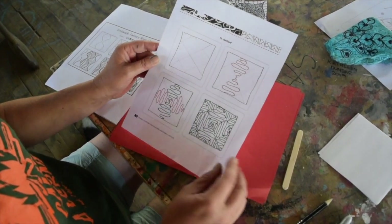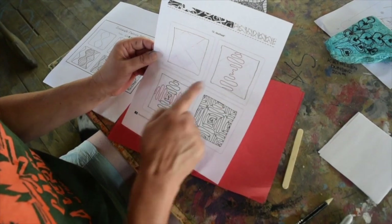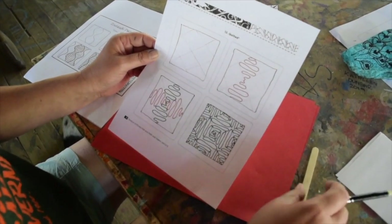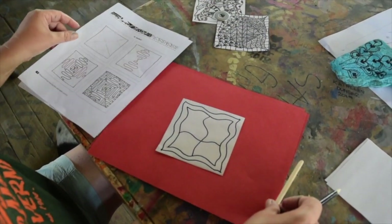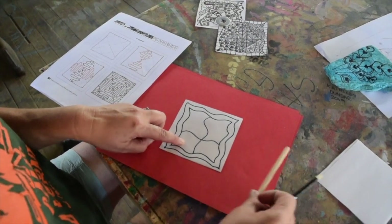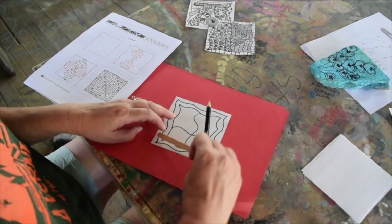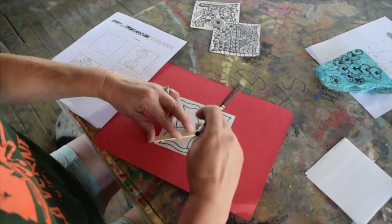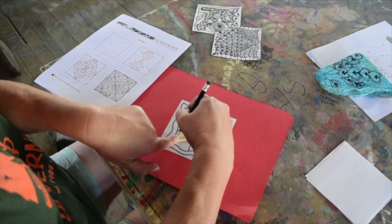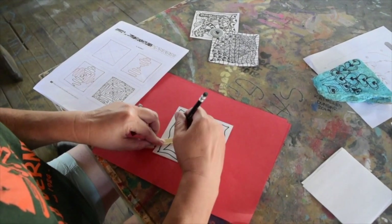This tangle is called Quilted. This is called a Step Out because it shows you step by step what to do. See how light those lines are? They're telling you to do those lines in pencil so you can erase them later. So I'm going to do my Quilted one down in this section. I don't have a ruler but I've got a straight edge — a popsicle stick — so I can go on both sides of it to keep the same width.